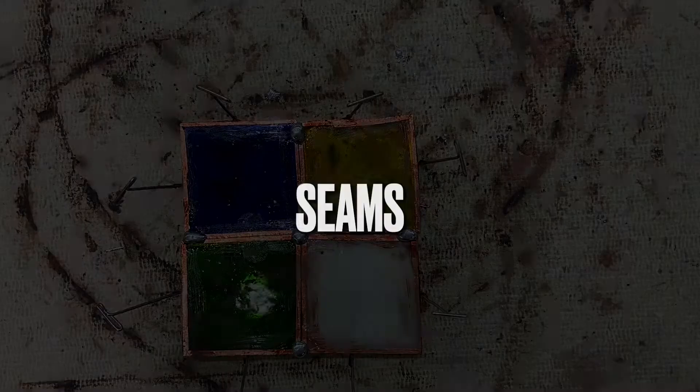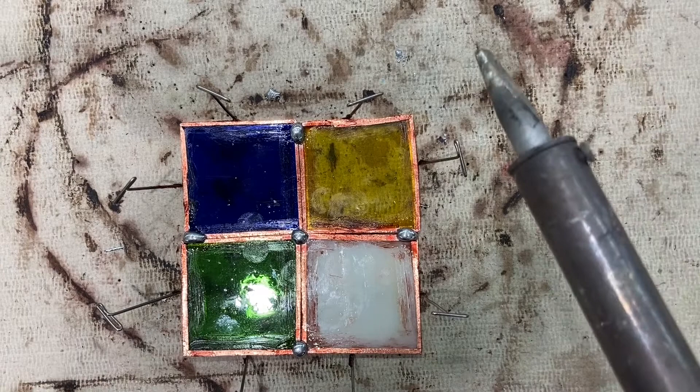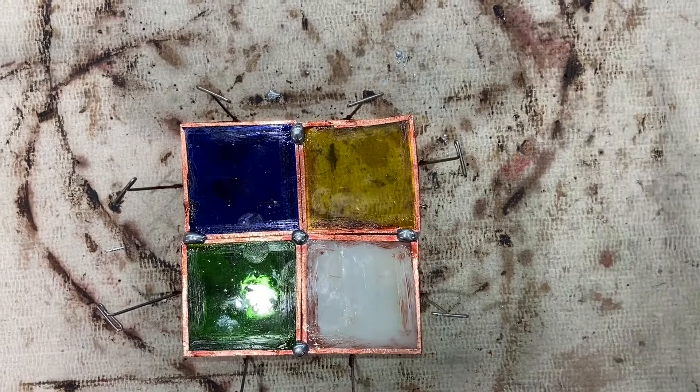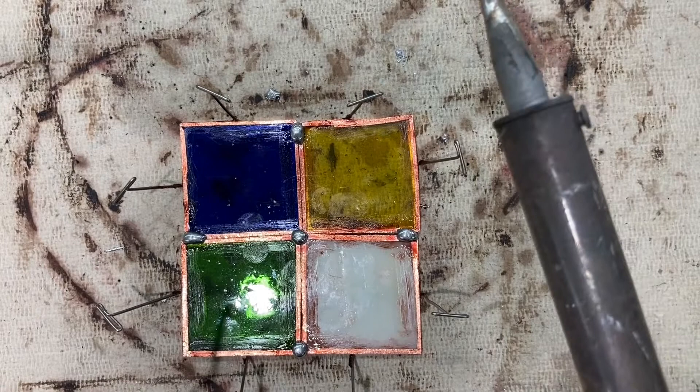For the seams, you want to brush flux along all of the seams — we've already done that, so you always do that first. Then with your soldering iron in one hand and the solder spool in the other, you're gonna place the solder point in front of the flat soldering iron facing up, kind of like what I did before.